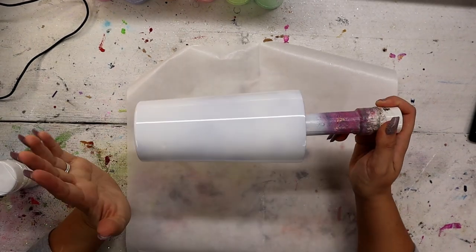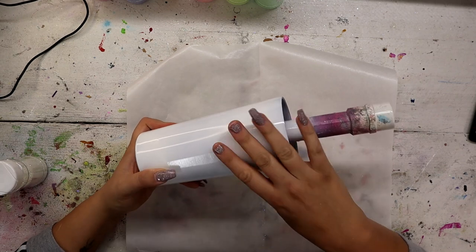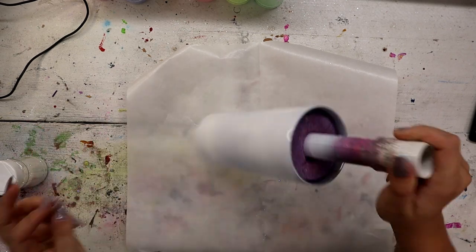So I'm starting off with what I believe is a 20 ounce tumbler from Maker Flow Crafts. I got this from a mystery bundle and nothing was really labeled, but I'm pretty sure this is a 20 ounce.